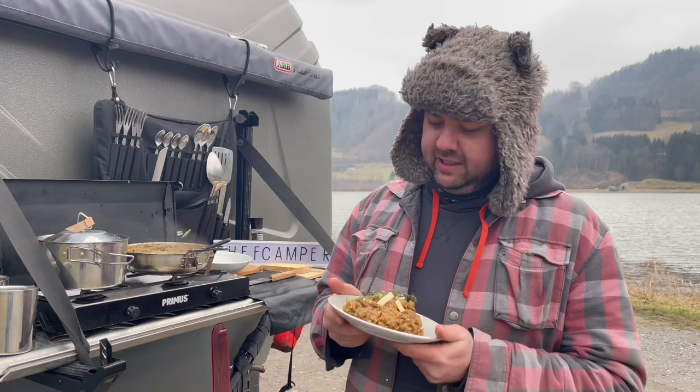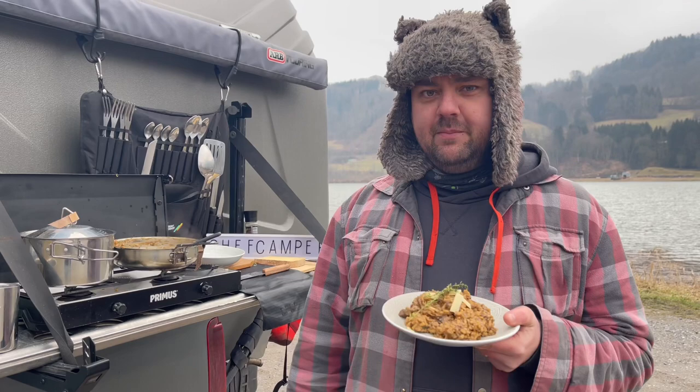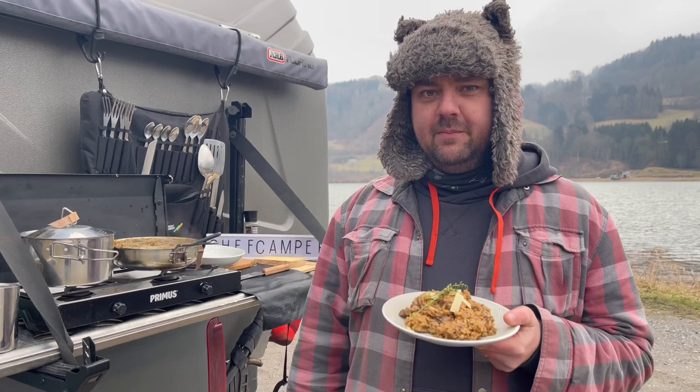Here we have my wild mushroom cep and comté cheese risotto, garnished with a few shavings of comté and a couple of sprigs of thyme. That's a delicious dish and one you can make at any time on the road. Learn a risotto and it opens up a door of possibilities. I'm going to tuck into this now because I'm absolutely freezing.